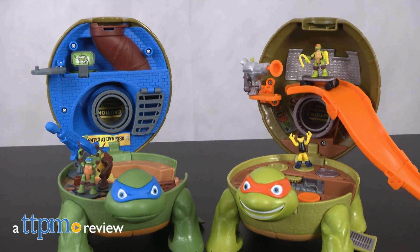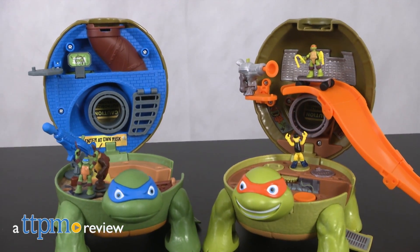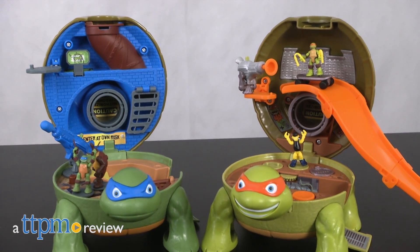Take a step inside Mikey's Skate Park and Leo's Dojo with these adorable 7-inch Pet Ninja Turtles. Hi, this is Lisa with TTPM and I'm here with the Teenage Mutant Ninja Turtles Micro Mutant Sets.